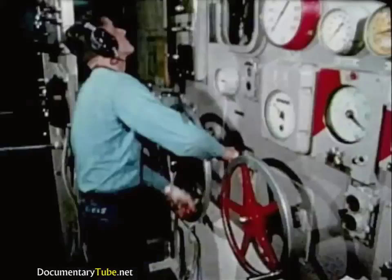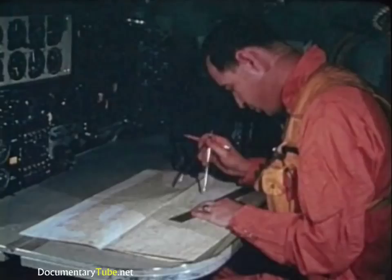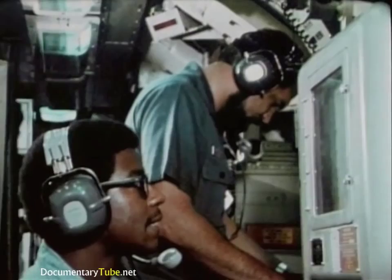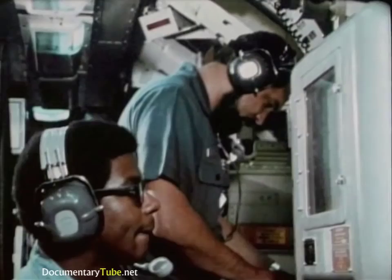When the DSRV arrives at the scene and the search force narrows the location of the distressed submarine to an area six miles in diameter or less, the rescue operation shifts to the localization phase. Sonar men on the mother sub are listening because the crew on the DSRV are also working — active in their own rescue effort — helping with distress pingers, underwater telephone, submarine sonar, and simple hull tapping.